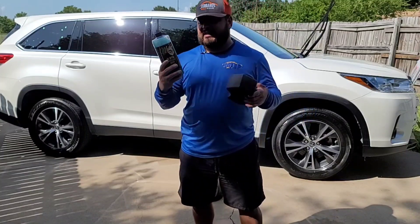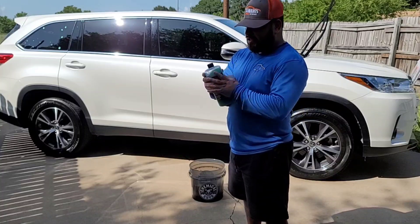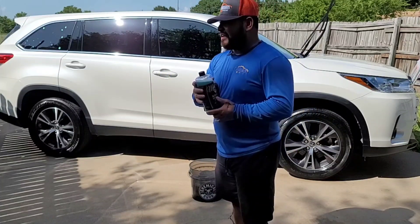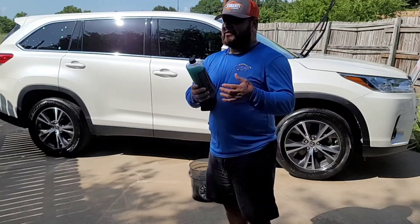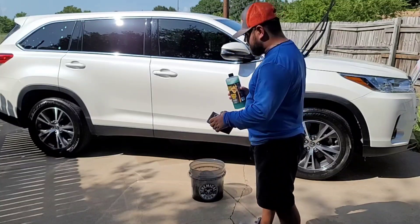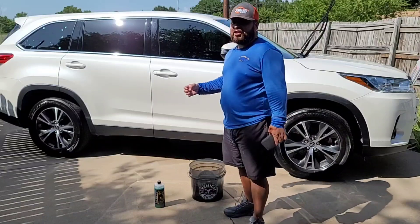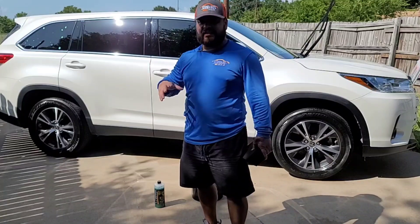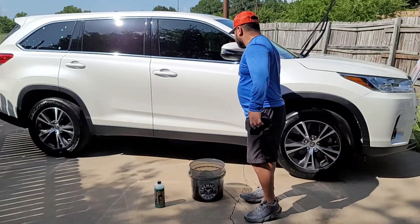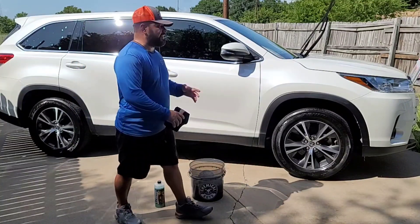My thoughts on this product — obviously I'm very new to this, this is the first product I've ever tried. My friend Erwin out in Hawaii introduced me to McKee's 37. The water in the bucket is dark now. Overall on the paint, I feel like the rinseless leaves it slick — obviously with the rinseless formula and Kinetic that I was using, it just gives it that nice slick feel.